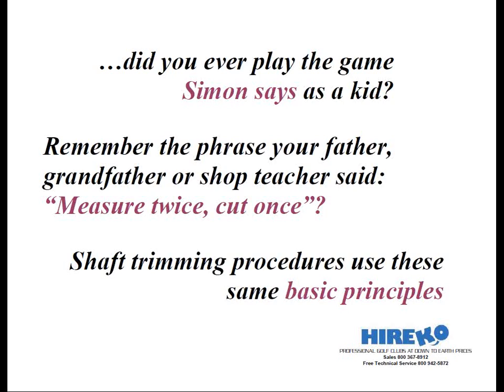Now, 'measure twice or more and cut once' is an invaluable lesson, even for the most skilled club maker. If you build enough clubs, you will eventually make some mistakes. By following this rule, you will reduce your losses.